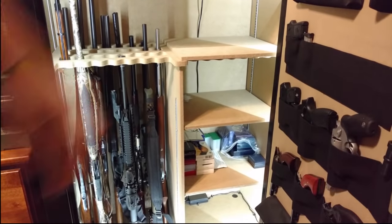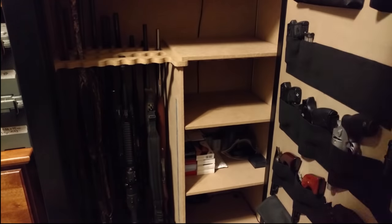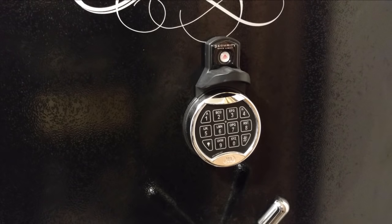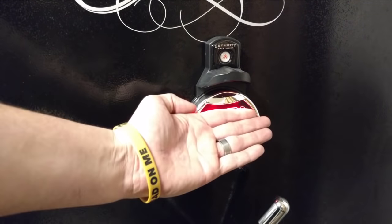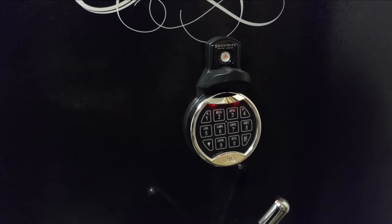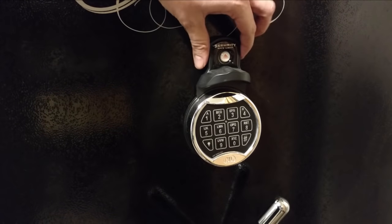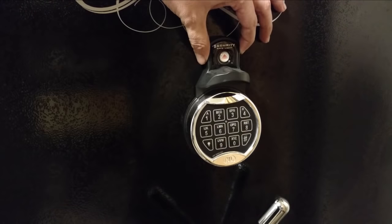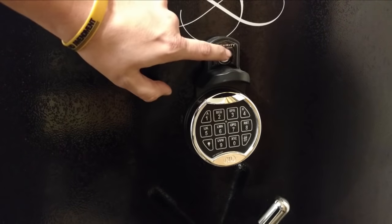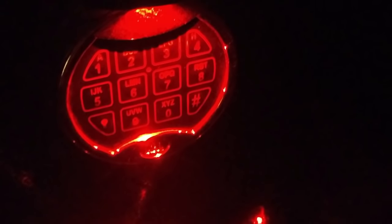Now let's close the safe up and I'll show you one more upgrade I did. Like I mentioned, this safe does have a high-quality electronic lock, and the lock does have a light on it, but it's not super bright. So what I did was install this magnetic light that I got from Canon — it just sticks right above your dial. You just hit the button and it gives a nice bright light so you can see to get into your safe at night, even if the power is out.